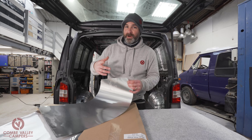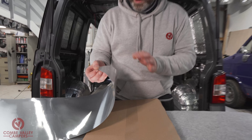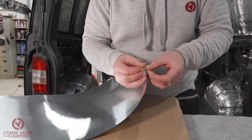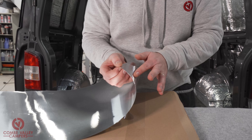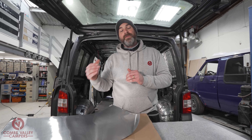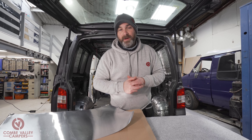It's a brand new product developed by Dodo Matte. It is a self-adhesive lightweight aluminium panel designed for covering the small holes in the back of your van or car, before you then go and lay down some carpeting.